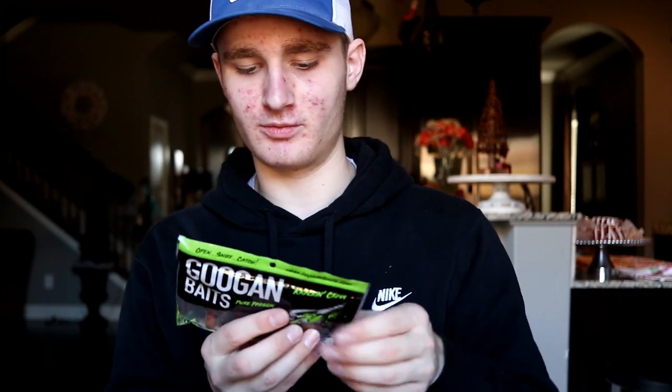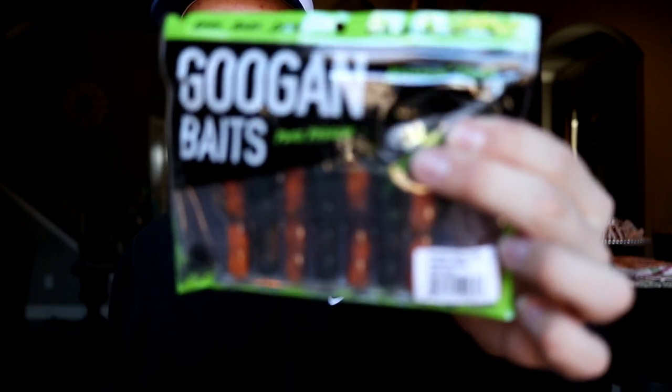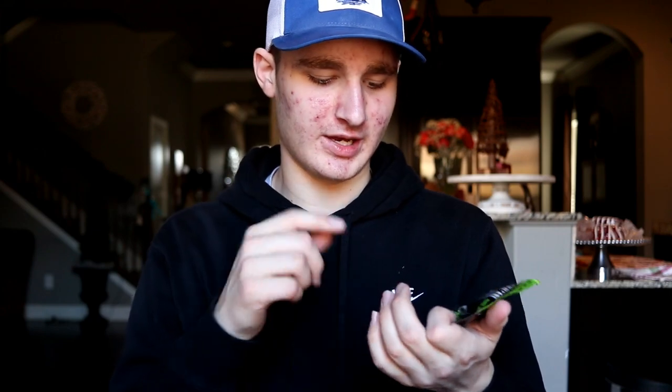Then the last hard bait is the Goon Baits Crack and Crawl — you guys have seen these on the channel a bit. These are great for chatter bait trailers and jig trailers, and just throwing them by themselves, punch rigs — everything. Seven pack. This is actually the Alabama Crawl, a new color I haven't ever tried yet.